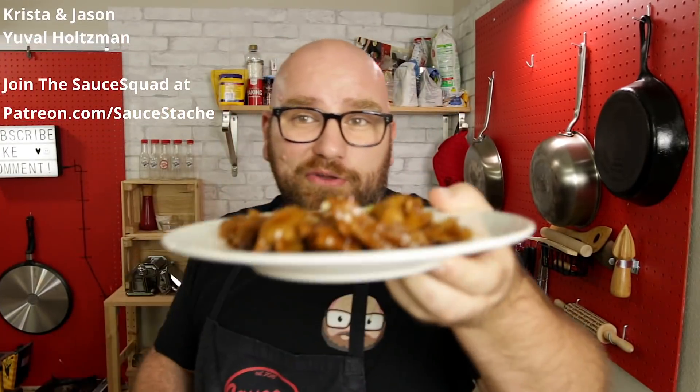That is unbelievable. I do recommend letting it sit in the broth for a little bit longer to let a lot of those juices soak up. All the names scrolling on the side are the members of the Sauce Squad. You can join the Sauce Squad over at patreon.com/saucestash — it's only about a buck a month to get your name on the list. Thank you all so much for joining. Make sure you click the subscribe button and click this video right here — this is going to be another one of my chicken videos. I'm going to eat the rest of this.